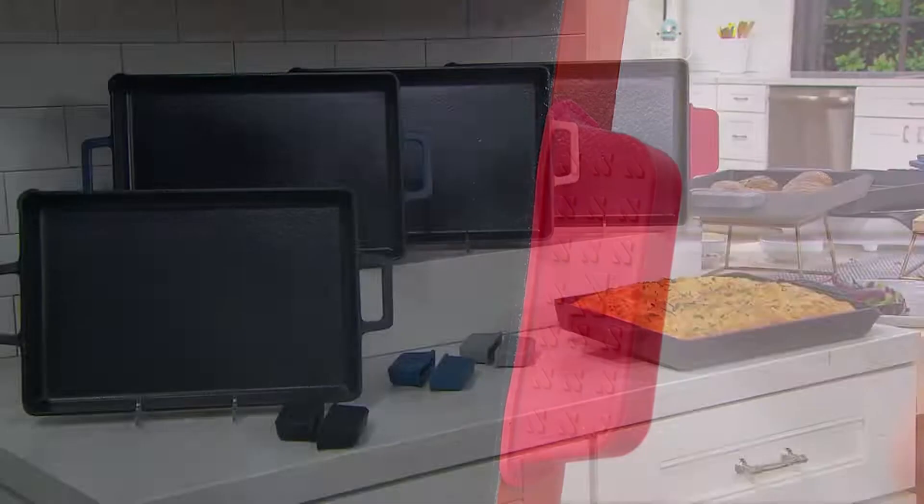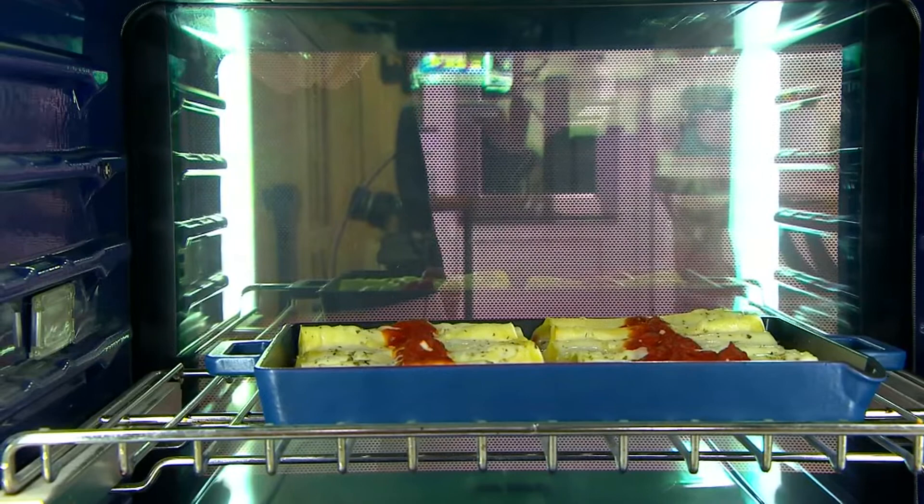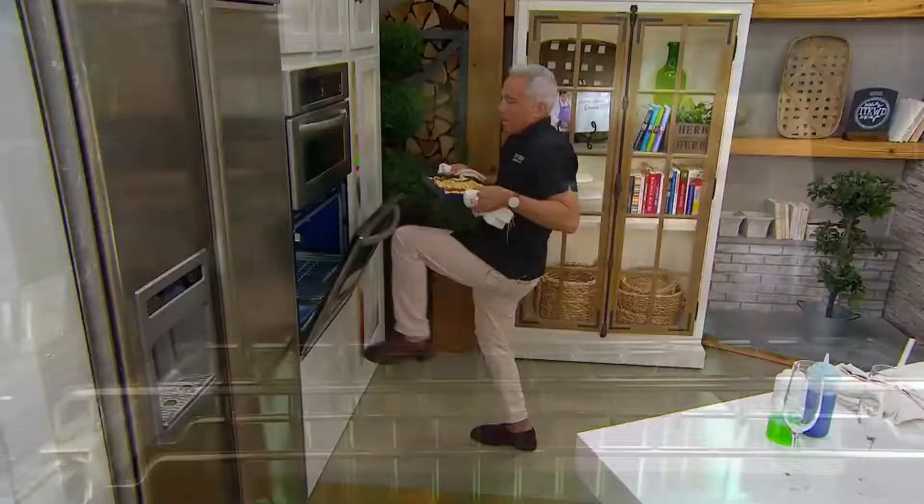Some warm soapy water in the sink and you've got a clean pan, ready to roll again. Chef, are you over at the oven? I'm over here. I'm just going to pull out my manicotti. Look how beautiful this is. I like the knee action on the door — you've got to do a little knee action to close the door. Look at that, see how gorgeous this is.